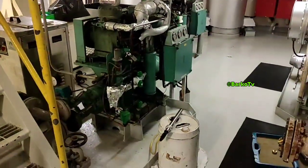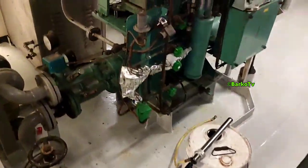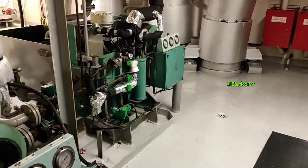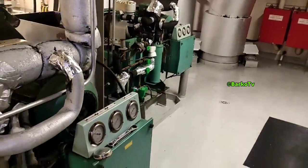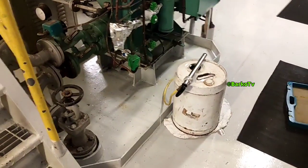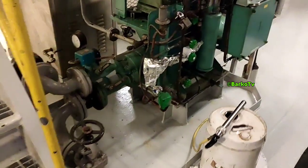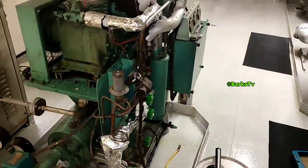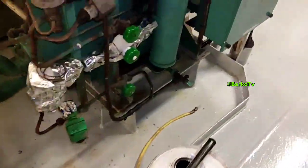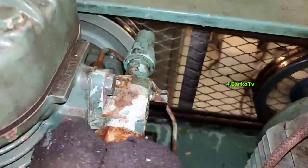Good day everyone. Our topic for today is all about how to top up oil on a river compressor without stopping or interrupting the system. Please watch until the end so I can explain and share how to do it — simple and very easy. The oil is Planet of 32, intended for compressor use.